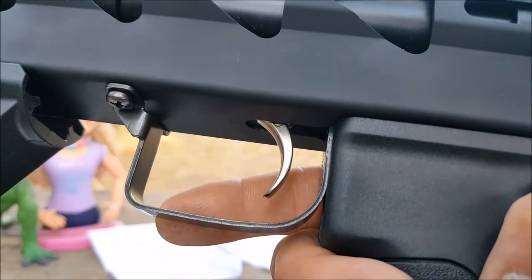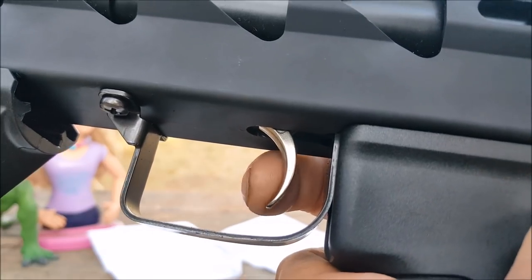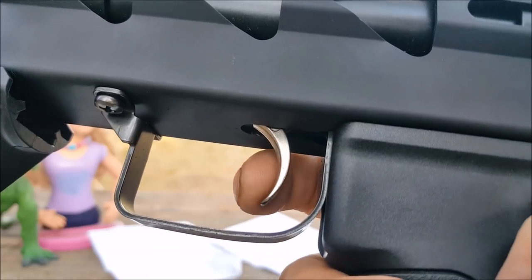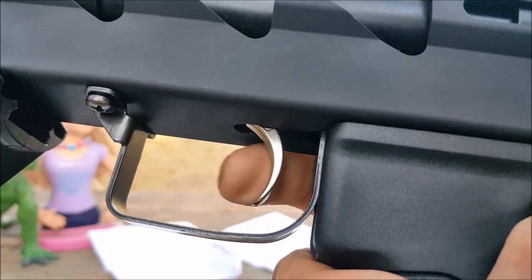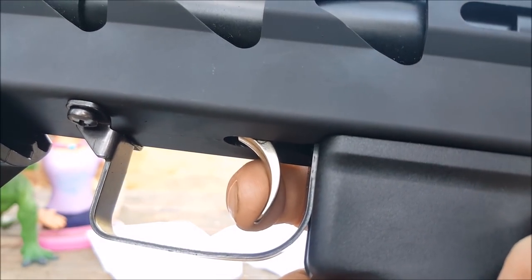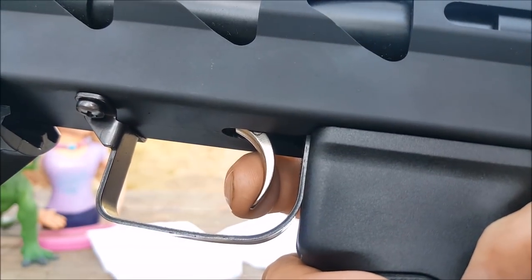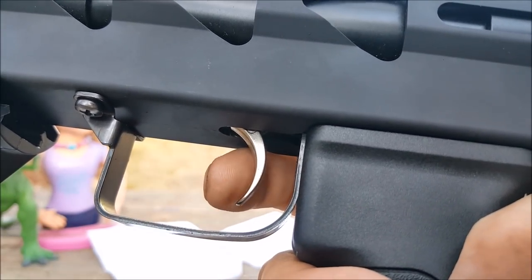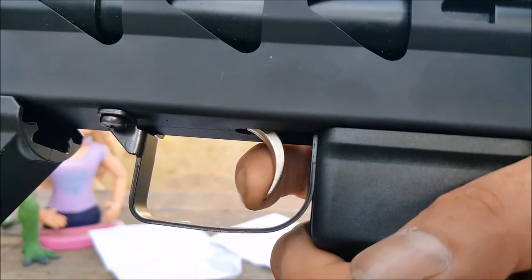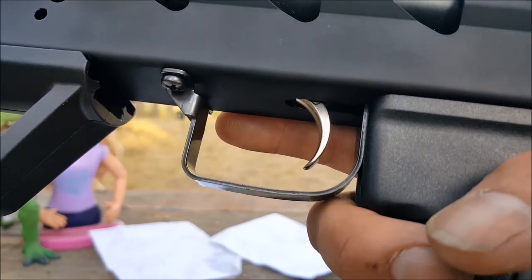If you're wondering what the first and second stages of a trigger are: the first stage is anywhere you can pull the trigger where it doesn't go off. I can feel it catch right here — that's the first stage. The second stage begins right after that — when you pull it, the gun goes off. If I was just pulling the trigger naturally, I'd go right through both stages. That seems pretty cool — we'll find out more when we shoot it.